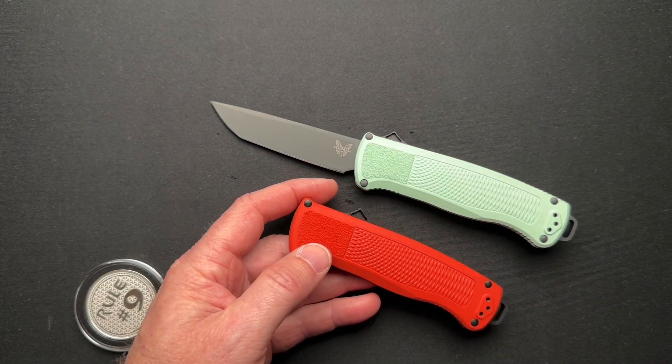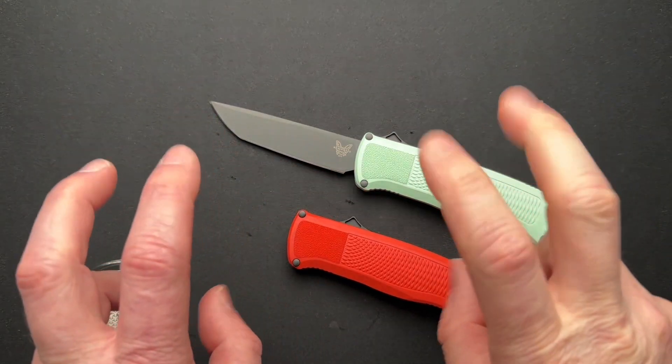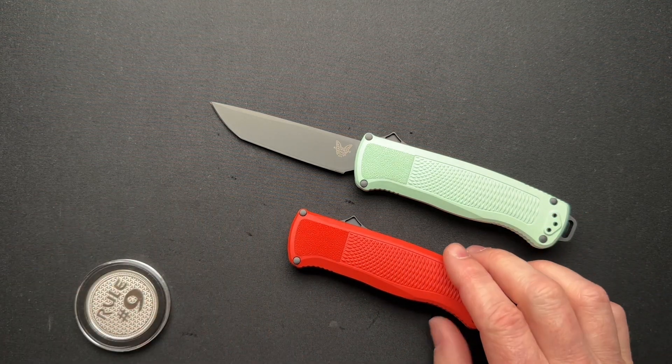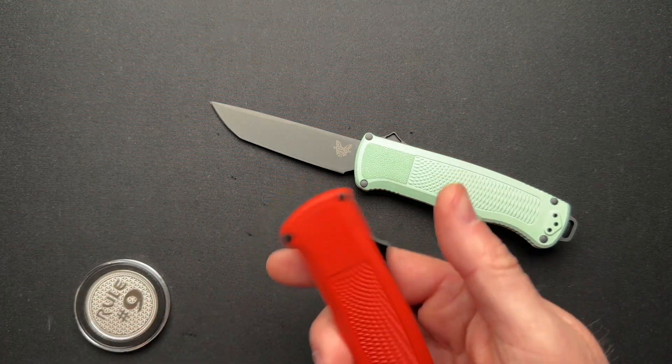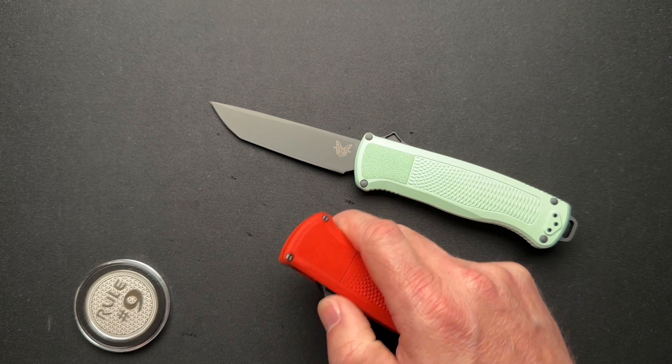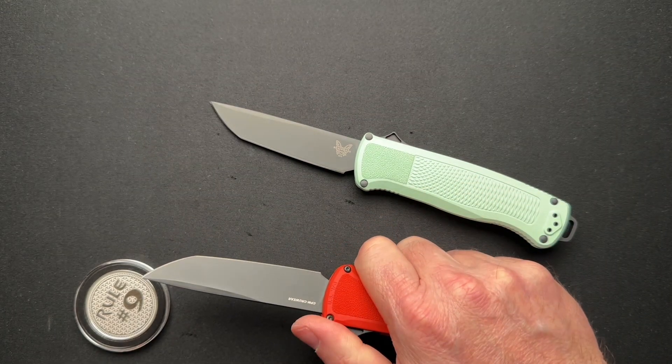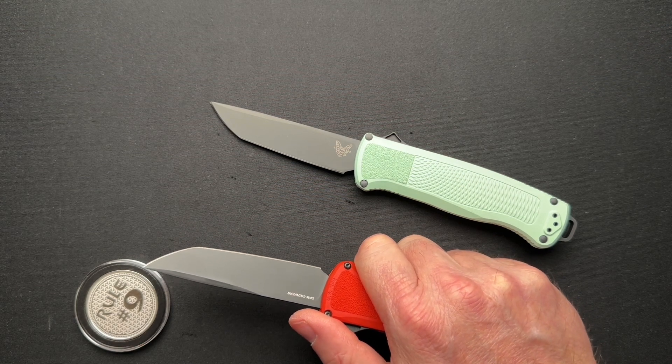What I don't love about it is the plastic handles. I kind of wish they came in aluminum — that might be very cool. Same texturing but with aluminum scales; it would give it a little bit more weight, I think it might balance it out a little bit better, and it would not feel cheap and plasticky.